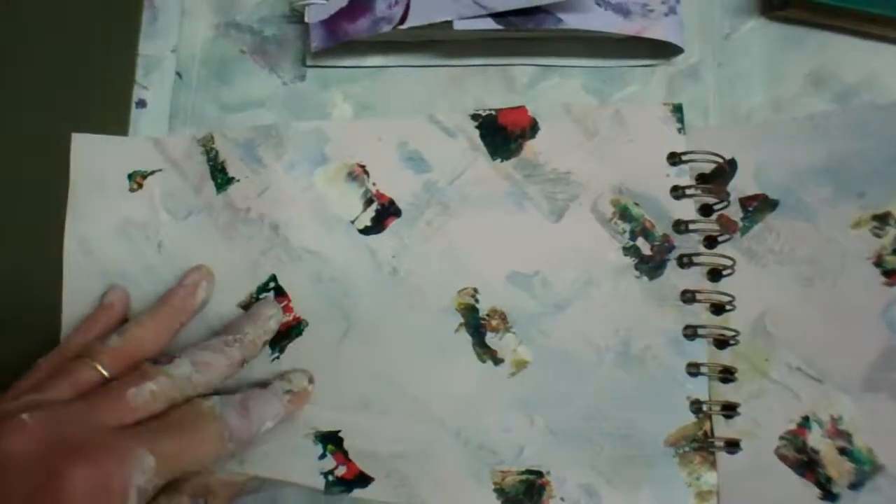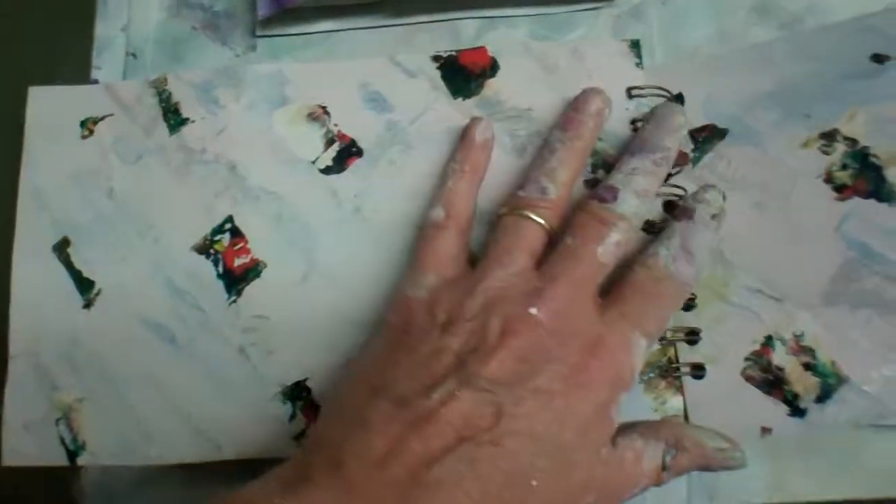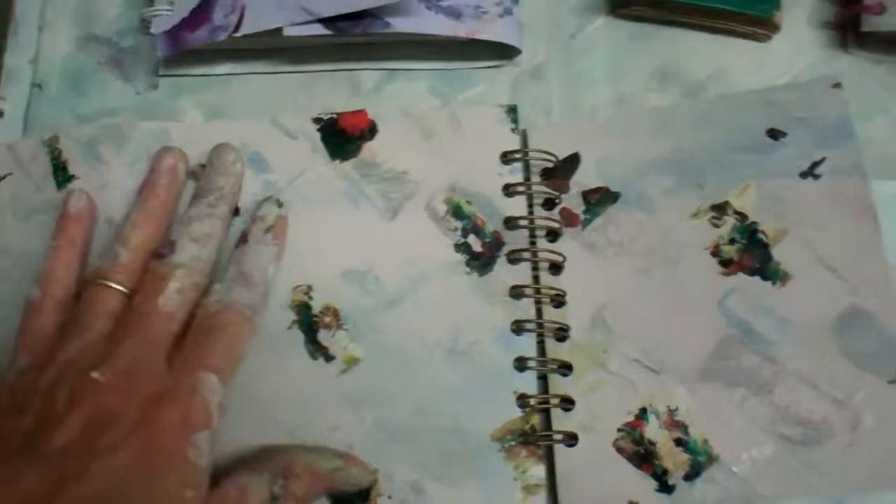So I let everything dry overnight, and then the next day I go at it with just white gesso with a lot of water — the same recipe — with just a very tiny bit of pastel and a lot of water. I basically just cover up the whole painting and then go back with some design, and it's actually quite tasteful when it's done.